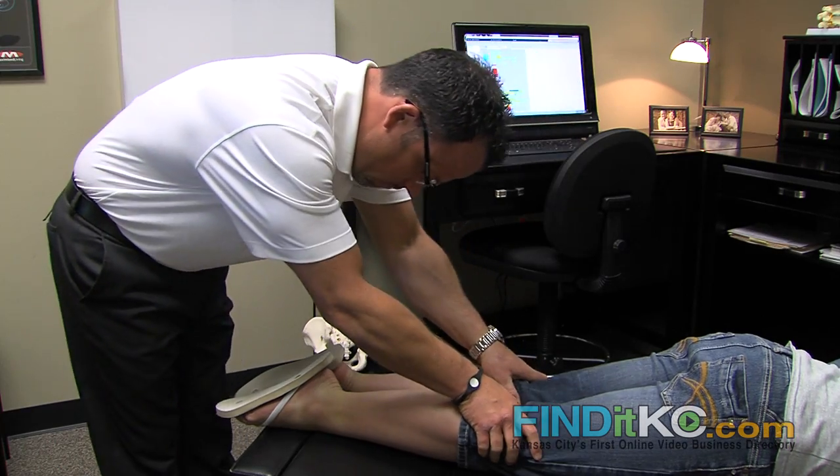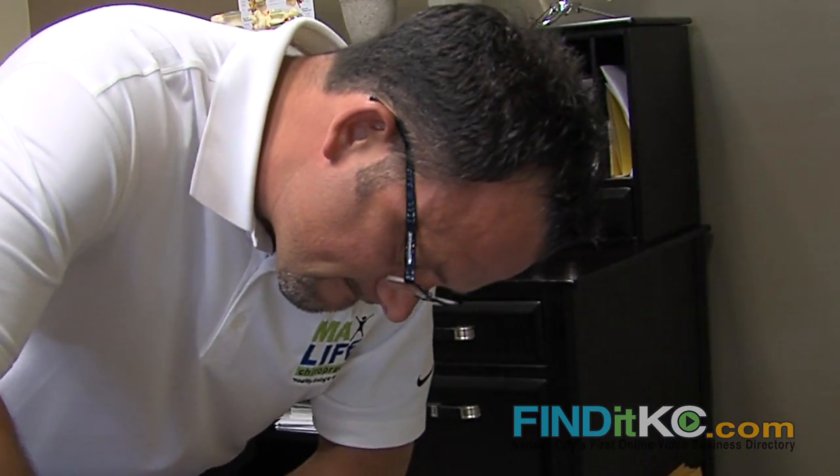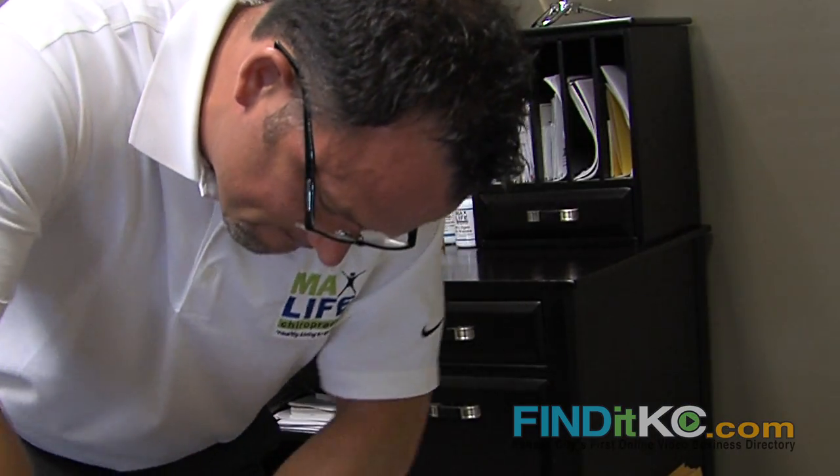The type of adjustments that we do here are true corrective in nature. What I mean by that is if you've got postural imbalances, weight distribution problems, our objective is to restructure that spine.